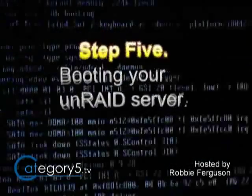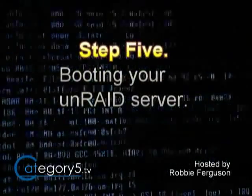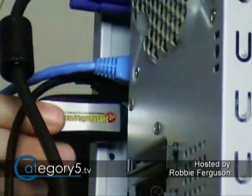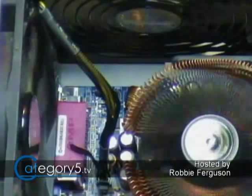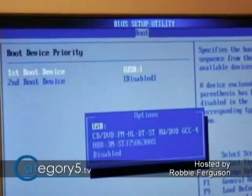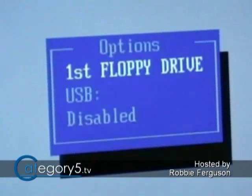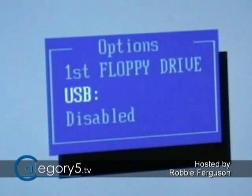Our hard drives are all installed, and it's time for step 5: booting our Unraid server for the first time. Before the server boots, go into your BIOS and disable all other boot devices other than the USB. Make sure the USB is set as a boot device, and then you'll be able to boot your Unraid flash drive.